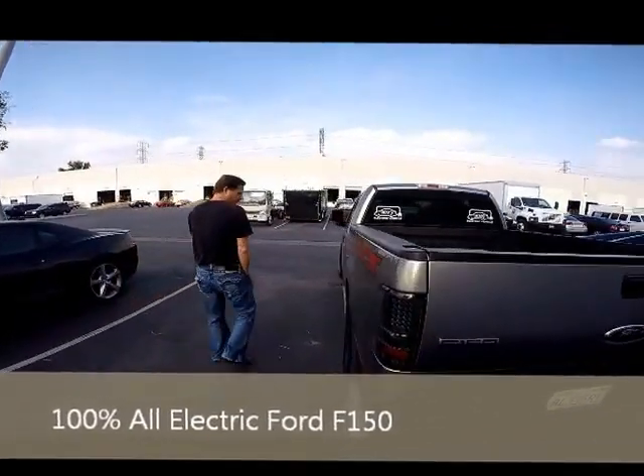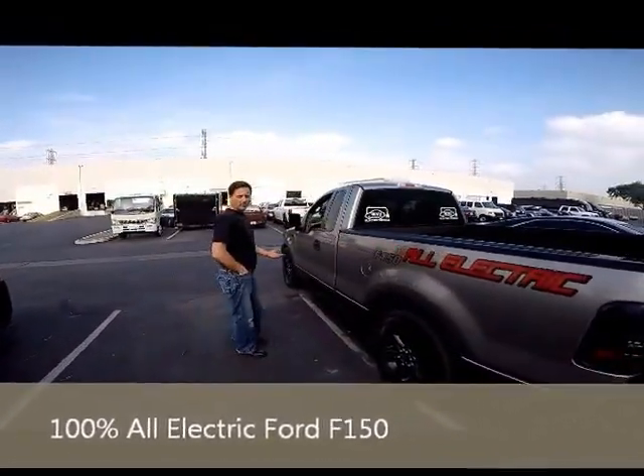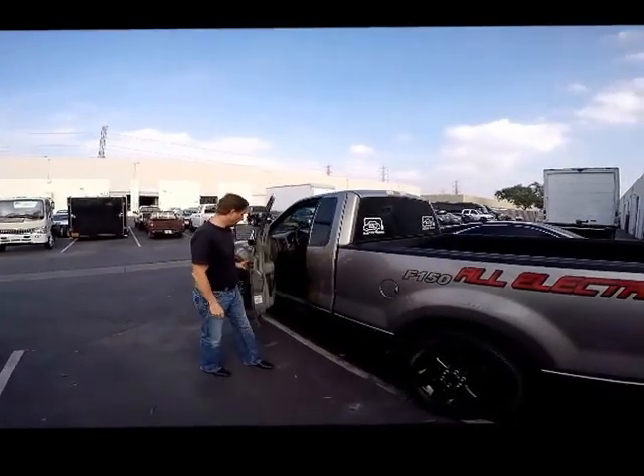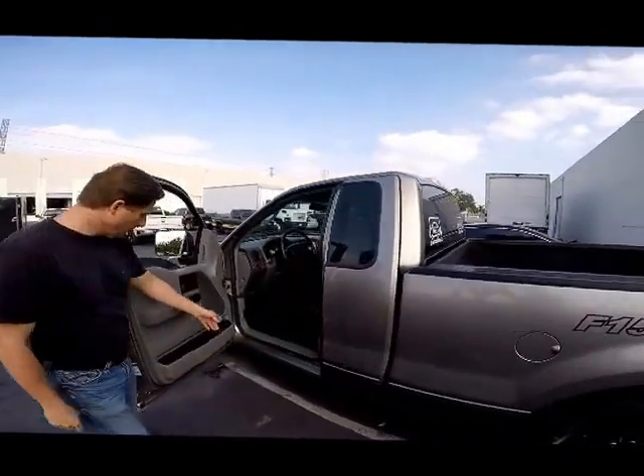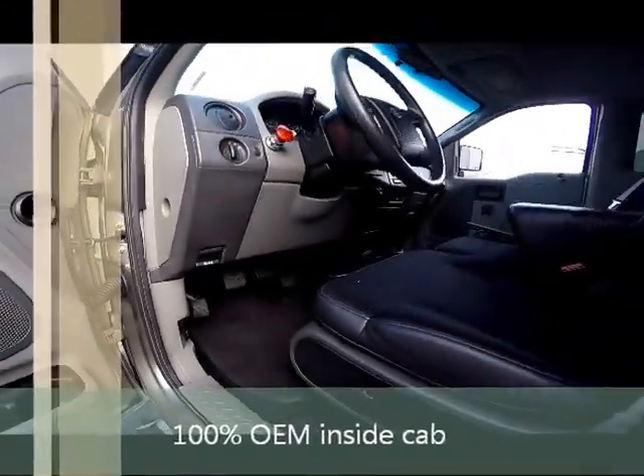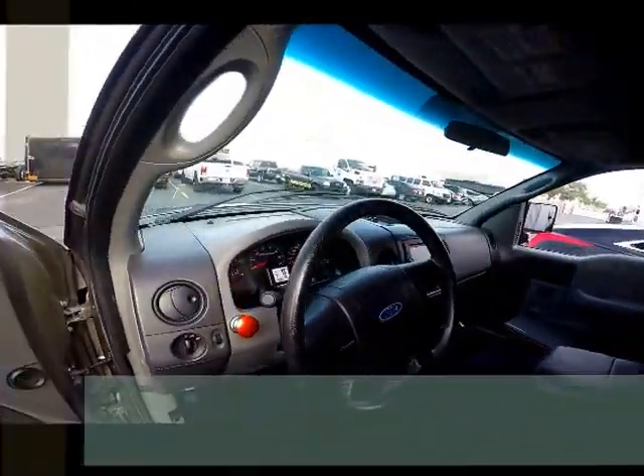You really wouldn't know it was all-electric unless someone told you. Because when you go inside, you're going to see all the OEM parts are the same — the gas pedals, the ignition, everything's the same.